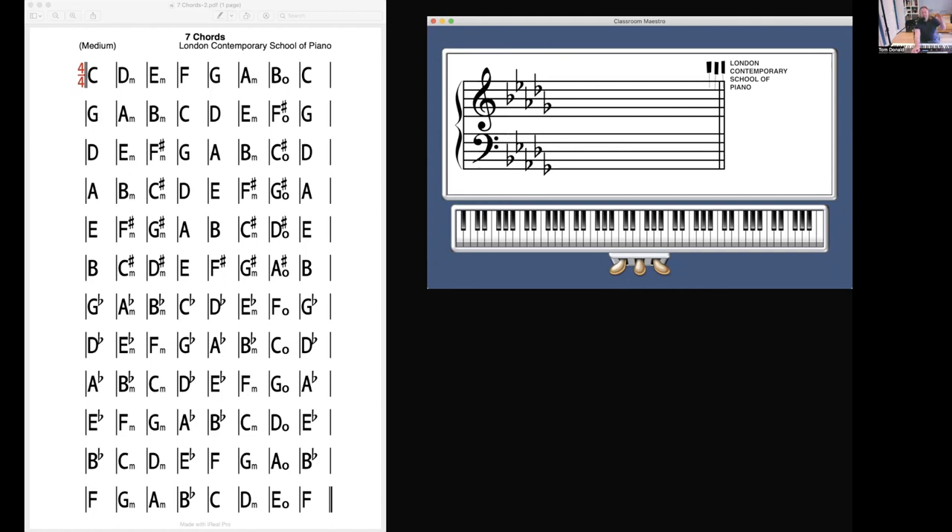Beginners need to be learning this stuff. There's no evidence it's any more difficult than playing C major — in fact, as I said earlier, C major is much harder. That's the third point. Let me talk about the fourth point now.